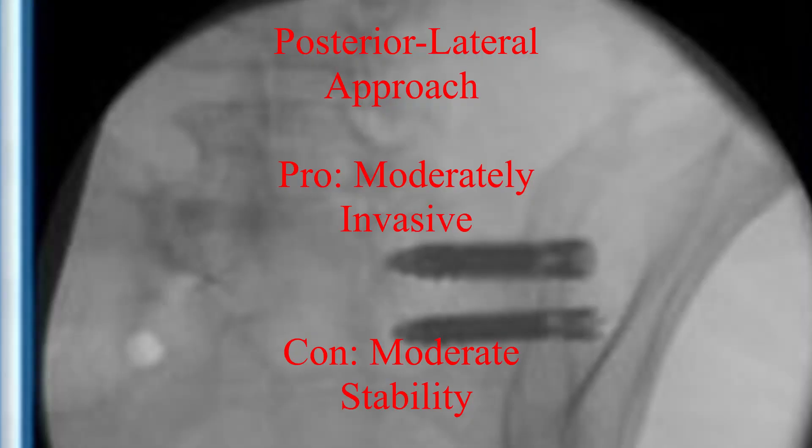There is also a posterior lateral approach, which is a modification of the two previous techniques. It is not as invasive as the lateral approach, but it does provide more sustainable fusion compared to a traditional posterior approach.